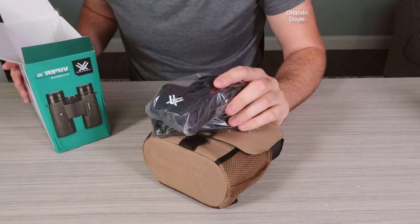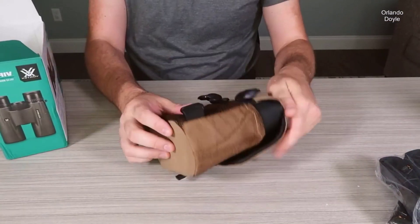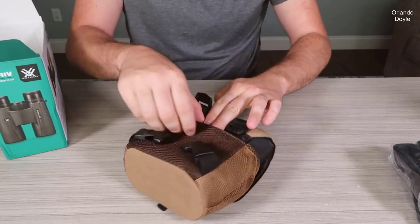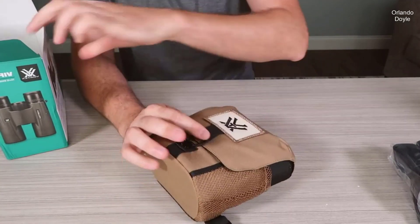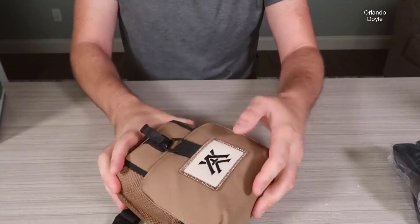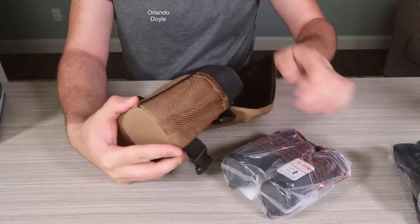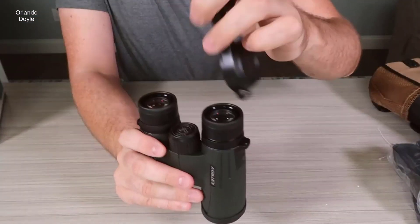The first thing I like about these is the case that it comes with. I have an Everly Stock bag I'll be using because it has a few other accessories I can put on it. But for what this is, this is one of the nicest cases I've seen come with a set of binoculars. You definitely want to use this if you don't already have a chest harness. It has two clips so you put it over your neck and clip it in the back. In the box it comes with those mat harnesses and also a neck strap if you want to use one.